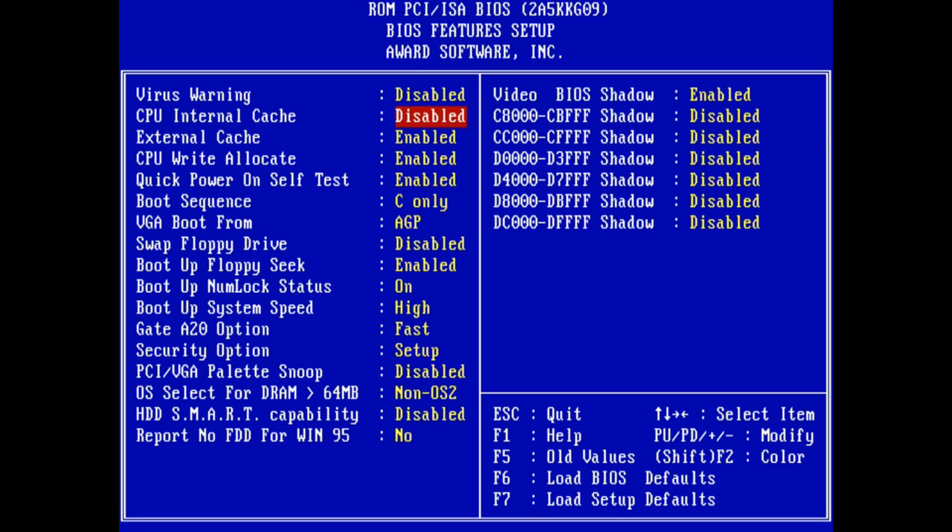Now if you disable both caches, you will basically get the equivalent performance of a 386. So games such as Wing Commander or Test Drive 3 will become playable. If you want to have the speed of a 486 — so the 386 being a little bit too slow — you can turn on the external cache but leave the internal cache disabled.